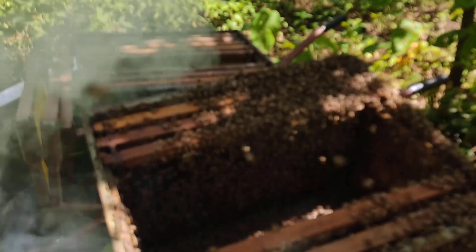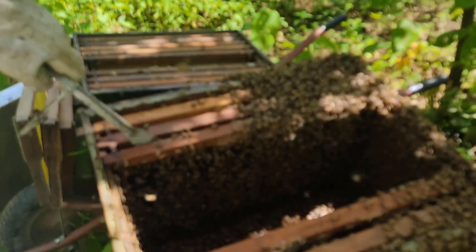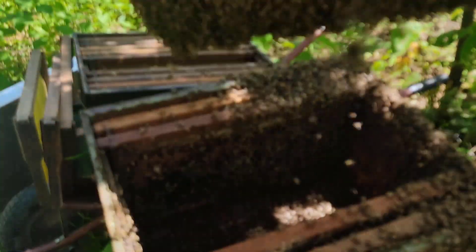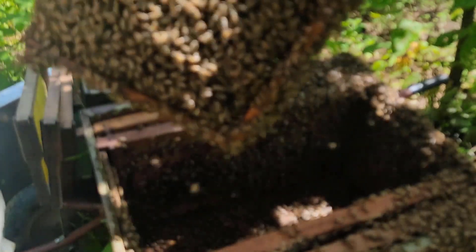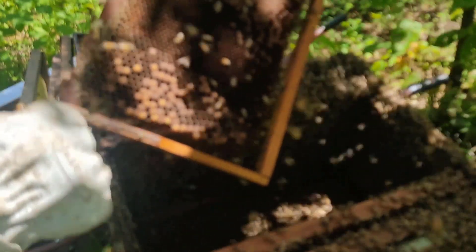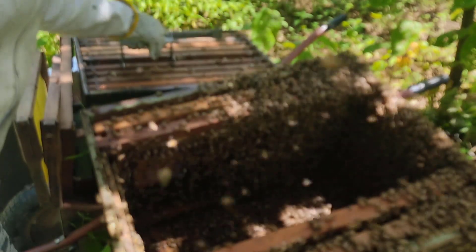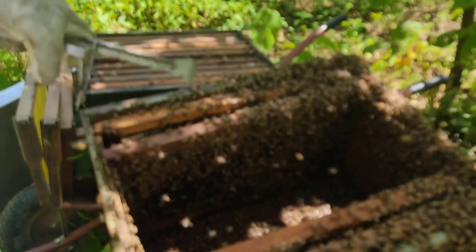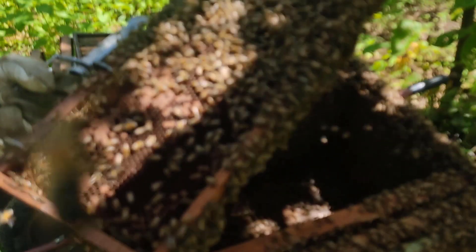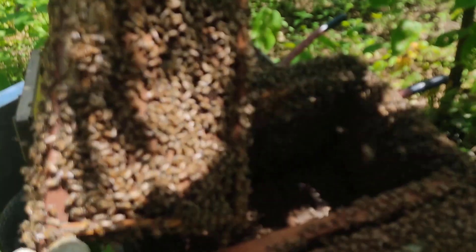Essa aqui é uma genética que para conseguir trabalhar bem preciso começar a colocar fumaça o quanto antes — quinze minutos ou até mais. Esse quadro tem mais crias fechadas, um pouco de alimento, mas também tem ovo desse lado — vou pegar ele também. Eu estava com medo que esse enxame já tivesse realeiras, mas vim no tempo certo. Se tivesse realeira eu poderia continuar a partir das realeiras. Vou pegar esse quadro aqui também — o último.